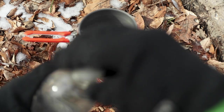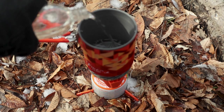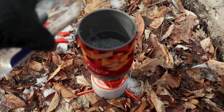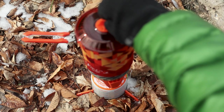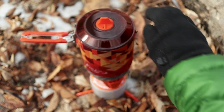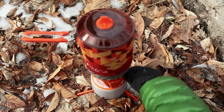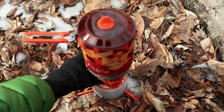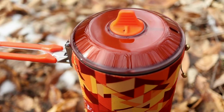I'm going to fill up with some water — about half a liter. This is a liter pot. Fill up about halfway, throw the lid on, and light the igniter. And we are off to the races. Now we wait for it to boil.